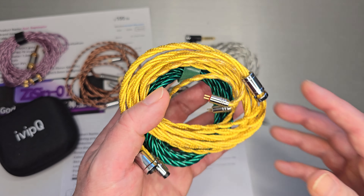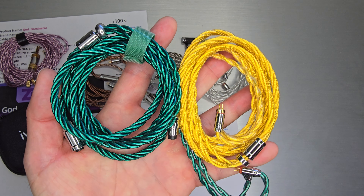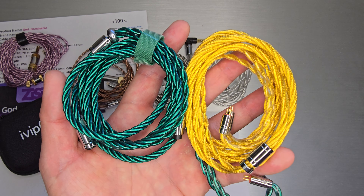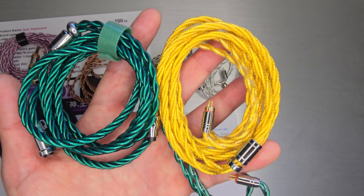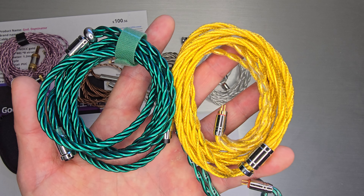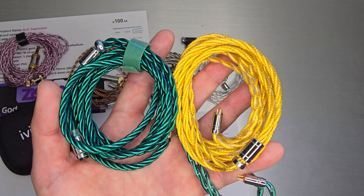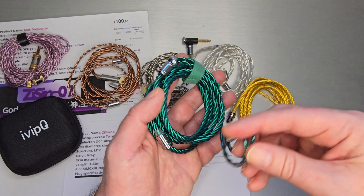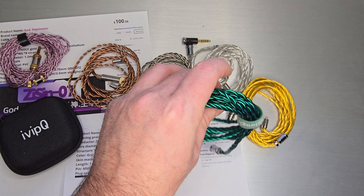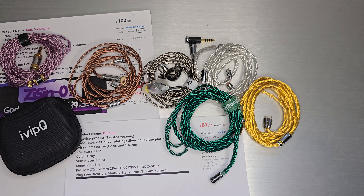These are even thicker versions of twisted weaving and they're actually quite old. It's pretty cool to see a big thick twisted solid green cable with a metallic sheen to it. Then there's a gold-style one — gold wasn't really my thing, but I'm almost positive ivipQ ran a promo where you buy one cable and get the other, because I'm not really a fan of gold. The green is a palladium-plated 7N OCC style cable — actually my only green colored cable — and it's a pretty nice one.